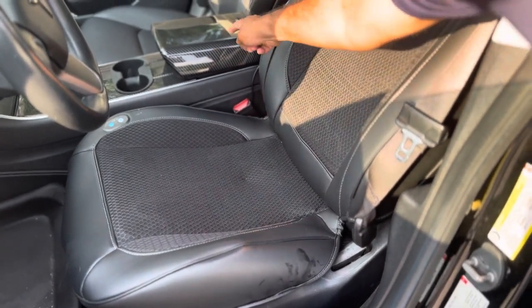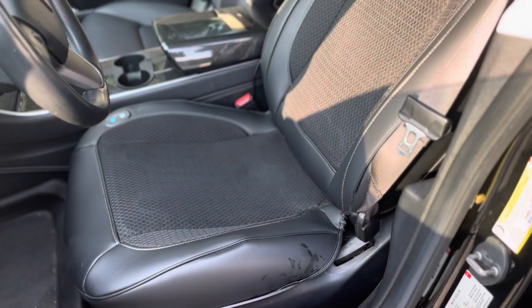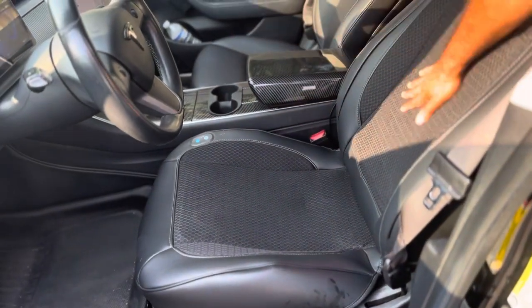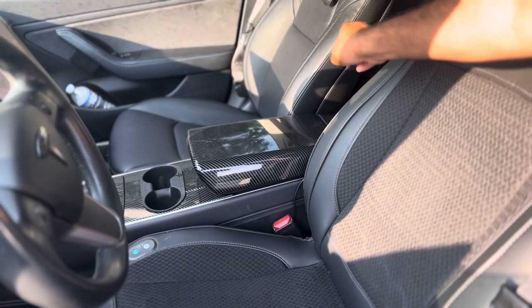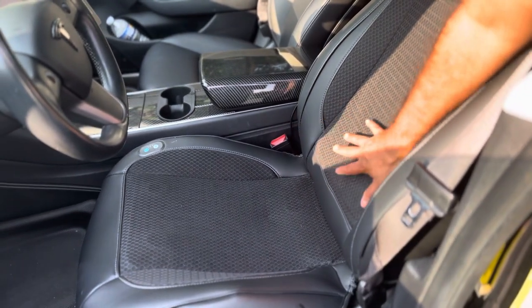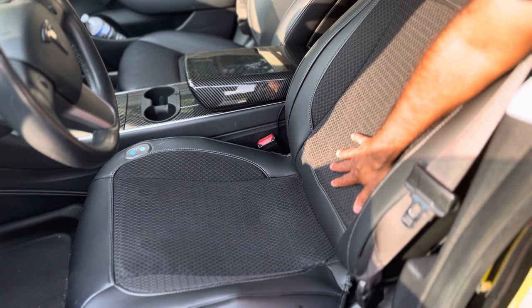This connects to your 12-volt battery. Right now it's on and it's on auto. You can set the speed that you want. If you're sitting on a regular seat when it's hot, you'll start sweating, but this one is very comfortable. I feel like this is really a good product to try out.